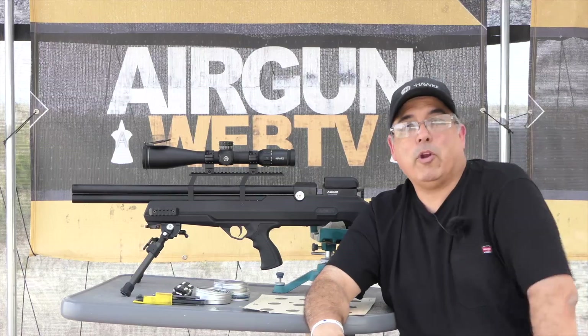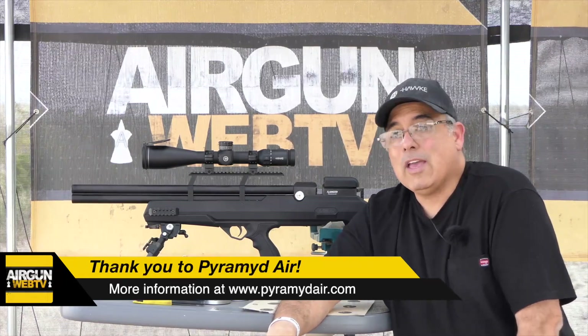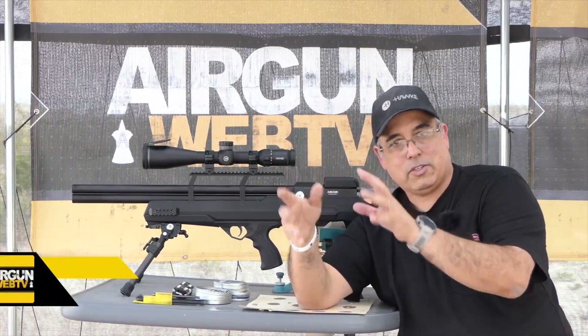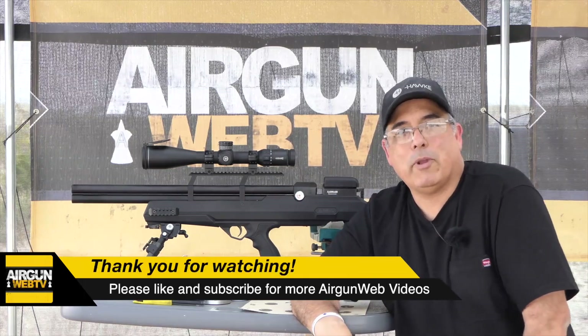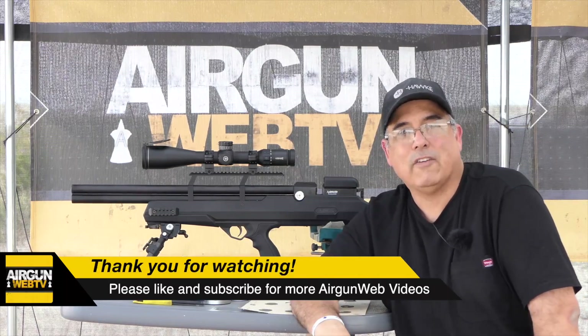I definitely want to say thank you to Pyramid Air for sponsoring Airgun Web and these videos. They've been a sponsor for a very long time and frankly we wouldn't still be here if it wasn't for them. So when you're looking for your next air gun, compressor, scope, pellets — all of that stuff — check them out at www.pyramidair.com. My name is Rick Husser here with Airgun Web, your home for old-school airgun reviews, and we tell you the facts, not fluff. Thanks for watching.